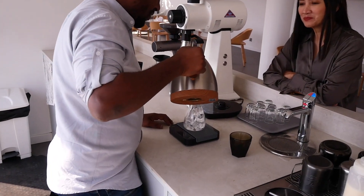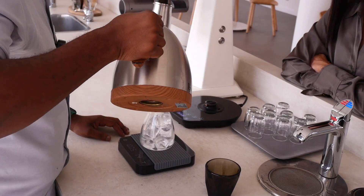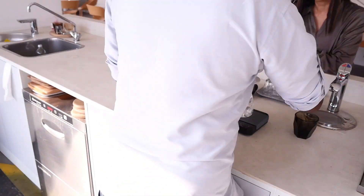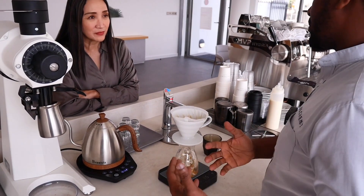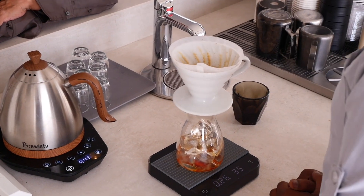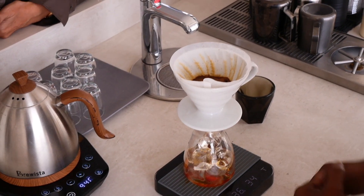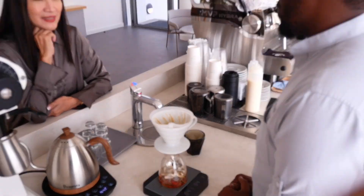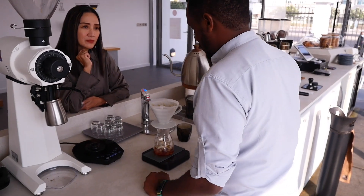So 200 grams of ice go in, and then 150 ml of water — the ice will melt and add up the rest of the ratio. He uses 17 grams of coffee beans and sometimes intends to use a fine grind to bring body into the coffee, so when you drink it you feel the mouthfeel. He brews it for about two minutes.